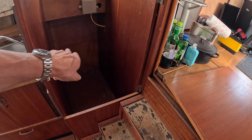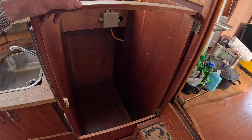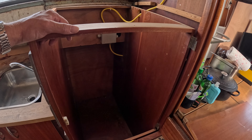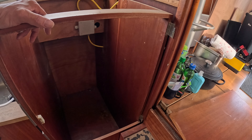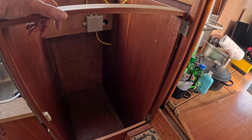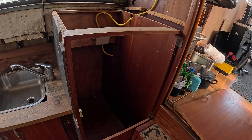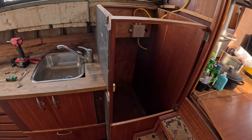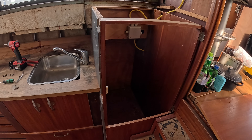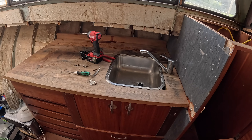I just need to cut it to size and then I can put it in. But I have to think about it a bit — am I going to leave this side panel in or take it out? I'm gonna get a coffee and think about it for a minute. This is my final construction of my galley. I'm not a perfectionist, but I want it to be good.